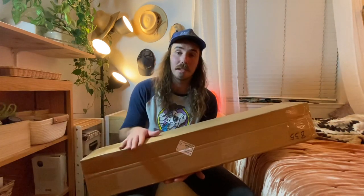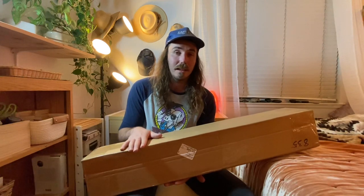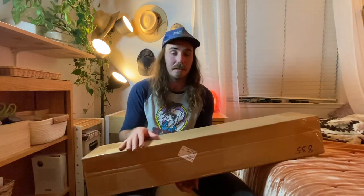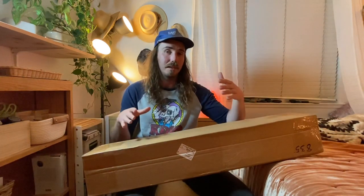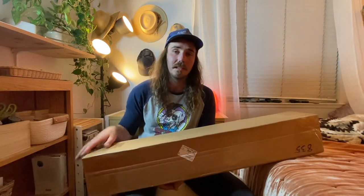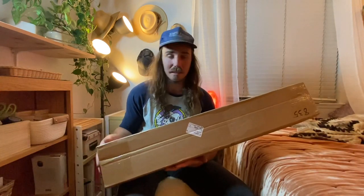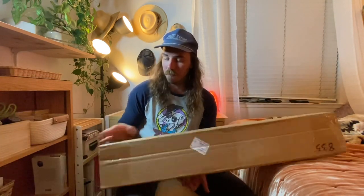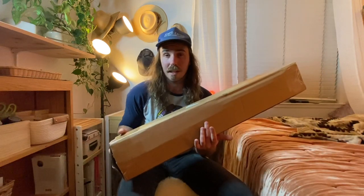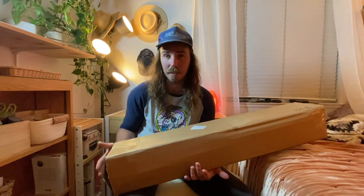If you're not familiar with Whiskey River Trading Company, every once in a while they have a big batch of vintage axe heads and you can basically pay to get a mystery axe head. That is what I have here — let's open it up and see what we have.